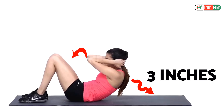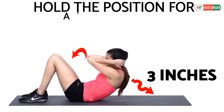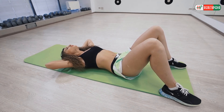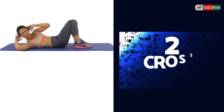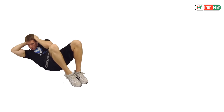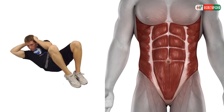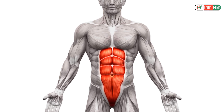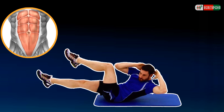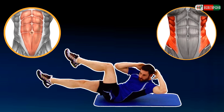Hold the position for a few seconds and then lower down slowly. The cross crunch is a fantastic beginner ab exercise that works more than your abdominal muscles — it also targets your internal obliques and external obliques. It helps to target the rectus abdominis and obliques muscles at the same time.